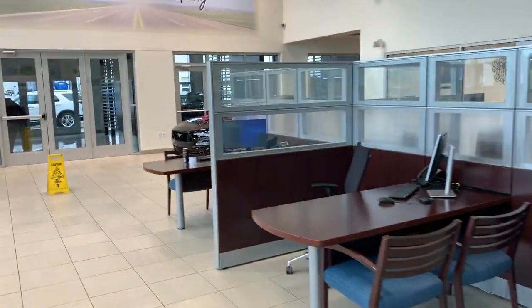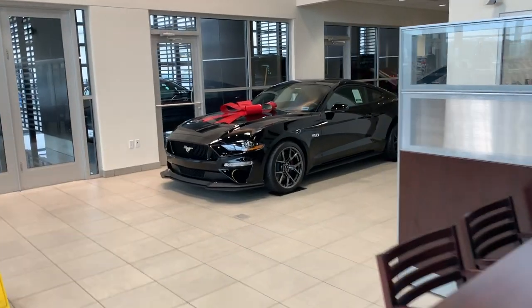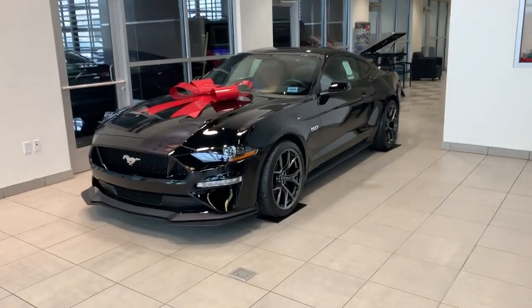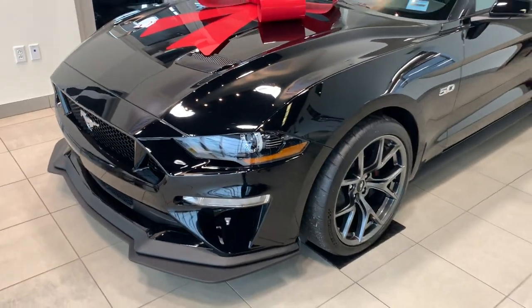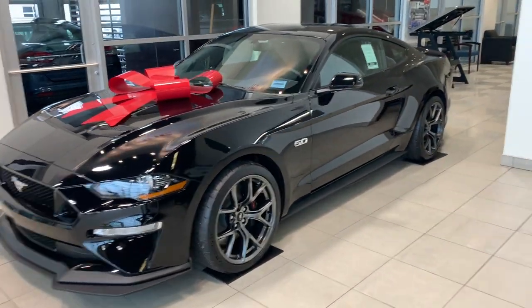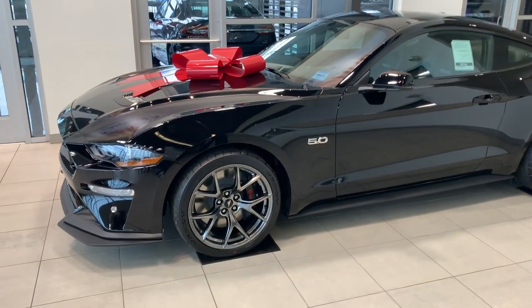Minus the bow. Well, you know, it's the holidays. All right, guys. This is, for real, the new project car. Since Ford won't fix my red Mustang, we're going to get this one. I'm just kidding. Again.